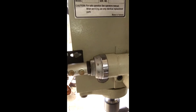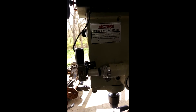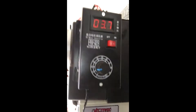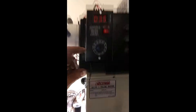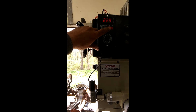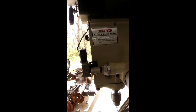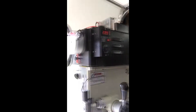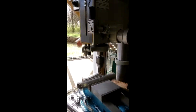So as you can see, I can adjust the speed either really slow or faster. I can also turn it off. See how fast this is.